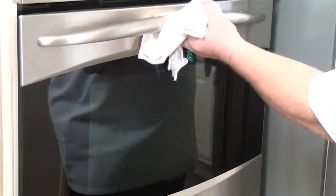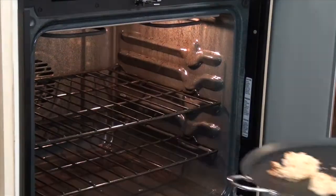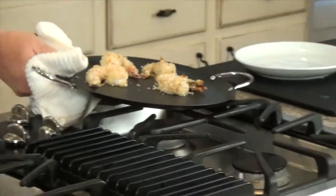Okay, so it's been eight minutes — let's check the shrimp. That's exactly what I was looking for. When you cook coconut shrimp, you want to get the coconut to be lightly toasted like this. If you take it much further, they're going to start getting bitter on you.